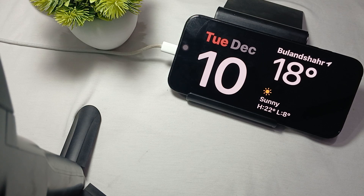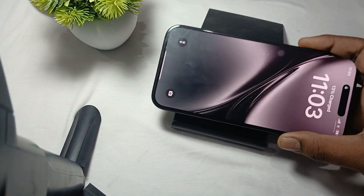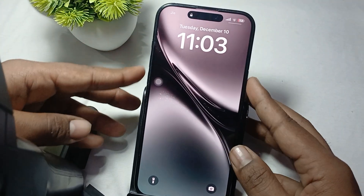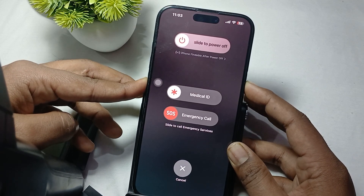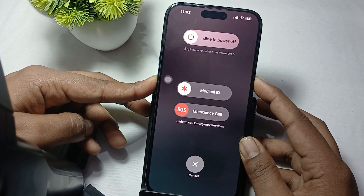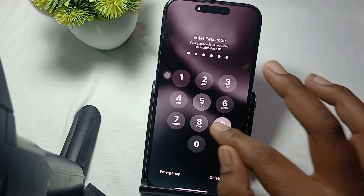You can also try a force restart. Unplug your phone from charging, then press the volume up button, volume down button, and power button simultaneously until you see the Apple logo. When the Apple logo appears, release the buttons and wait a few seconds for the phone to restart.